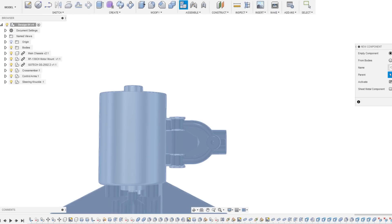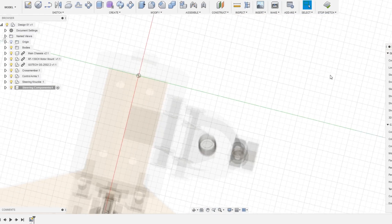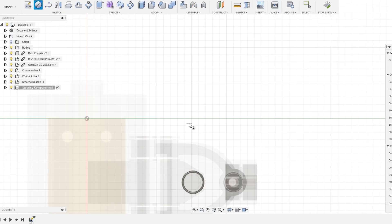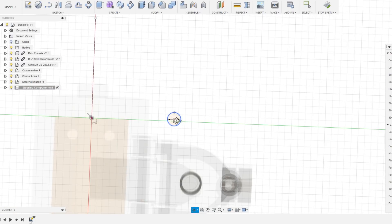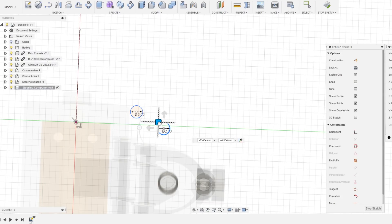Hello everyone and welcome to part two of the FFR SC1 AA arm suspension and steering speed modeling series. For those who have not yet seen the first part, I'd highly recommend watching it first since it will give you more information about this project and the progress made so far. I'll leave a link to that video in the description below. I'm going to continue where I left off, having completed the basic design of the front suspension.